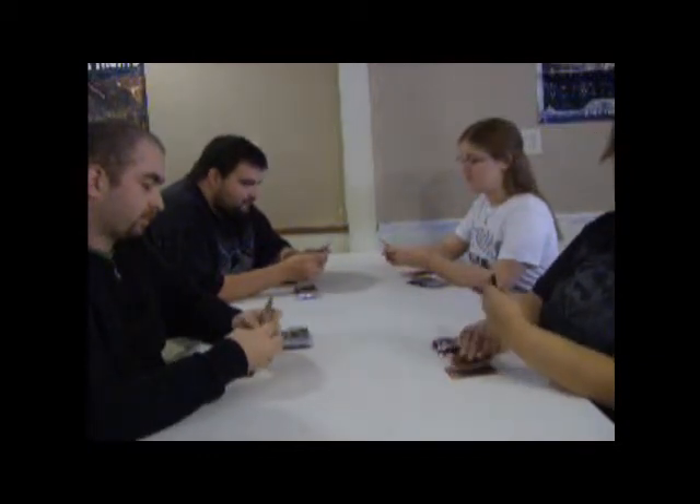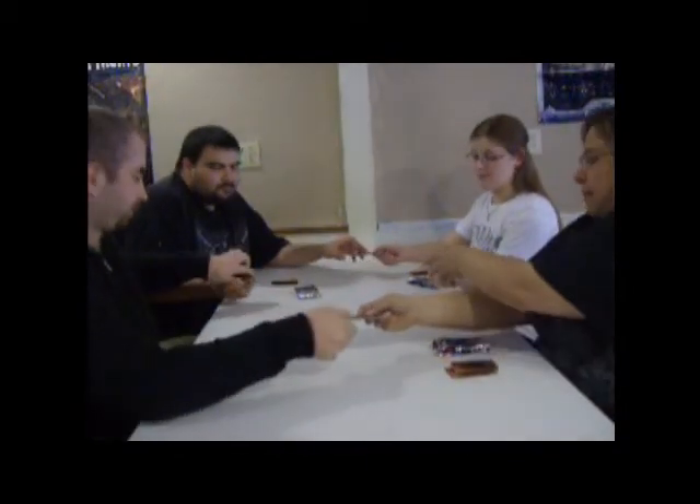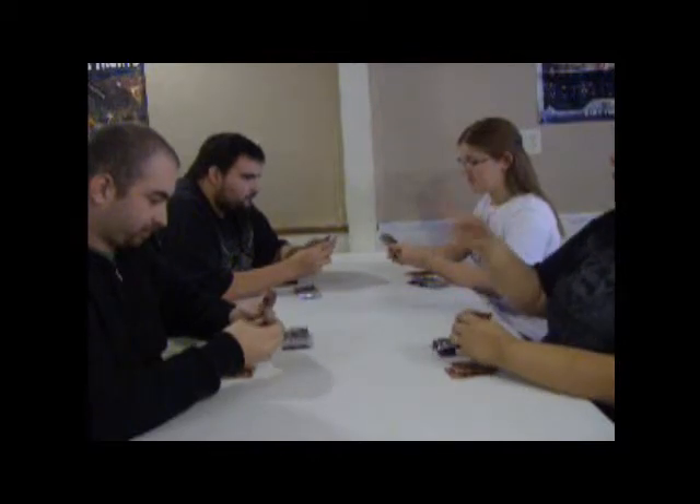Then we will take the second pack, look at those cards, take one card from it, and pass it to the left. With each pack we change direction.